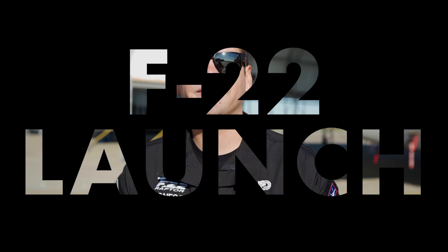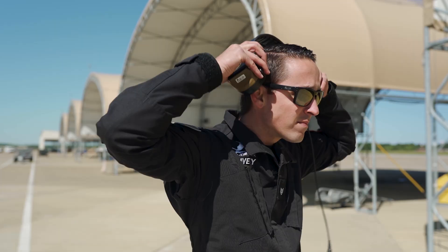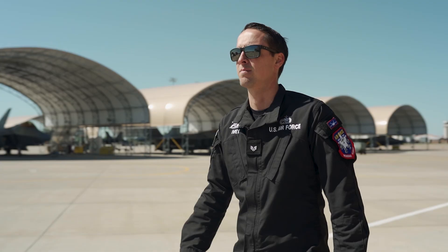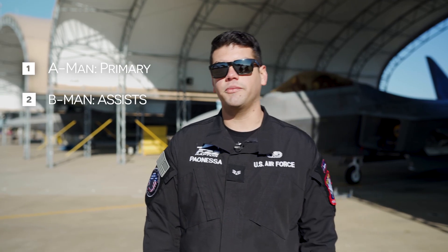What's going on Raptor Nation? We hope you're ready, because today we're going to show you guys how to launch out an F-22 Raptor. Launching out an F-22 Raptor is actually a two-person job. The A-man is primarily in charge of the spot, while the B-man assists.